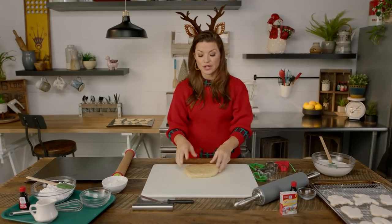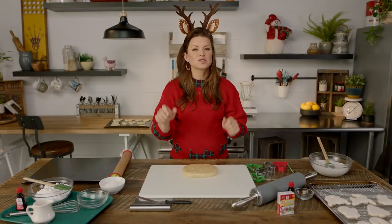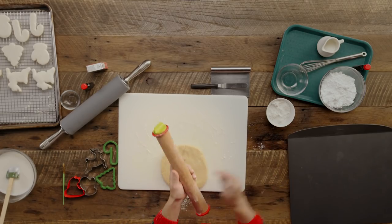You're gonna take some sugar cookie dough. Now the recipe below is all about no refrigeration, no spreading, so it's perfect for cookie cutters. You're gonna want to make sure that your surface is floured and your rolling pin is floured.